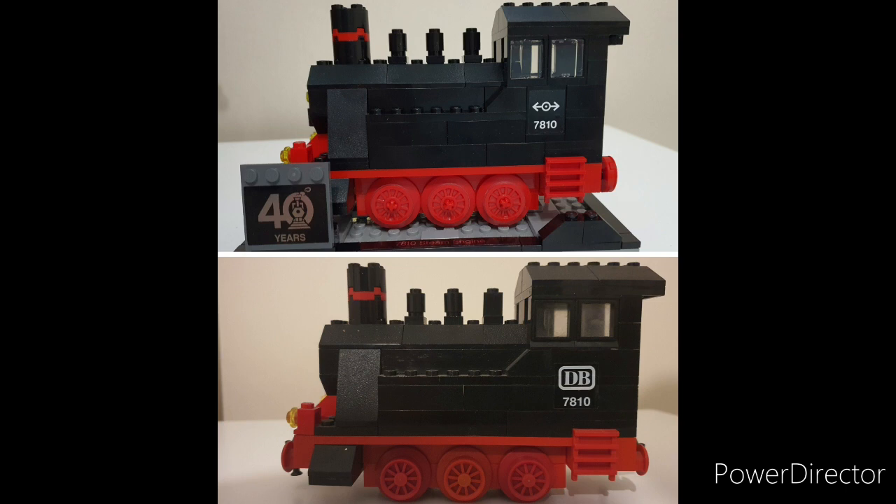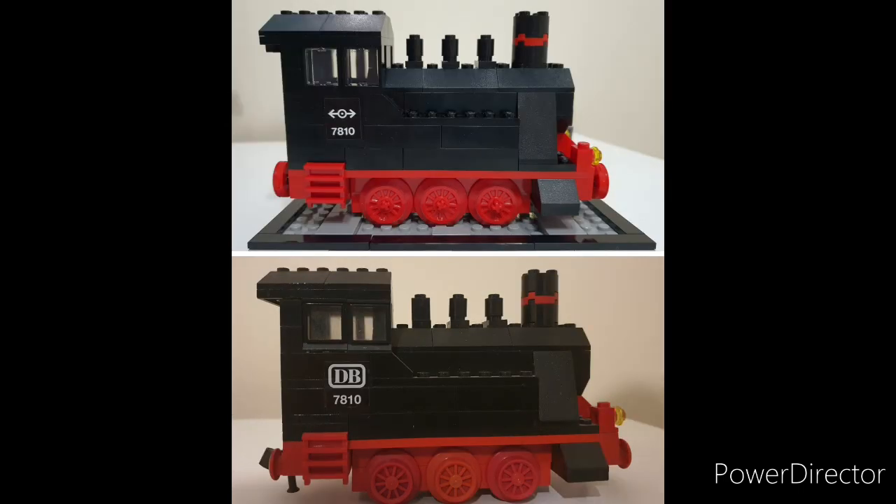It is also worth pointing out the difference in the stickers. From the mid-70s until the end of the grey era at the start of the 90s, Lego trains came with a sticker pack of various different countries' railways. These included Germany's DB, France's SNCF, and Britain's BR logo. However, with the introduction of the 9 volt in the 90s, Lego produced their own logo for their trains, which — barring models of real trains such as the BNSF, Santa Fe, and Maersk — they have kept for all their trains, and therefore it is seen represented here on 4370.